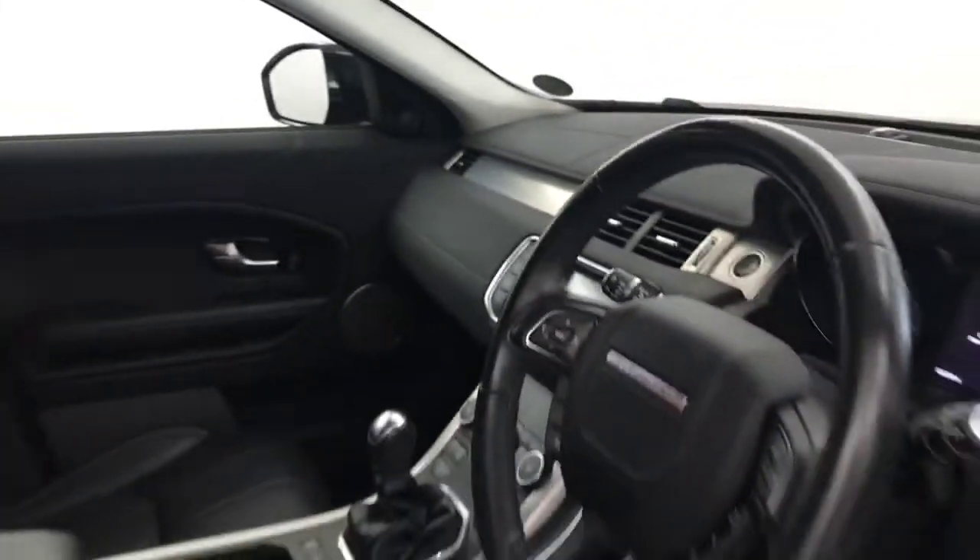And as you can see, really, really clean and tidy. And there we have it. 2016 Range Rover Evoque.